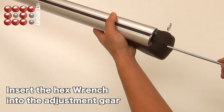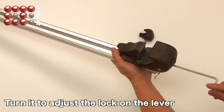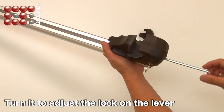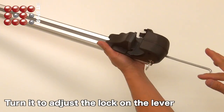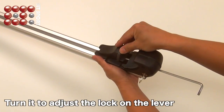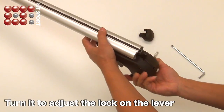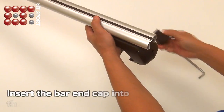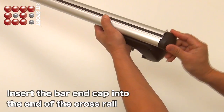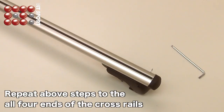Insert the hex wrench into the adjustment gear again and turn it to adjust the lock on the lever. Insert the bar end cap into the end of the crossrail. Repeat the above steps for each side of the crossbar.